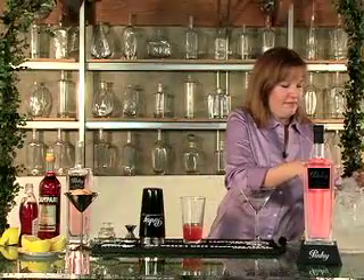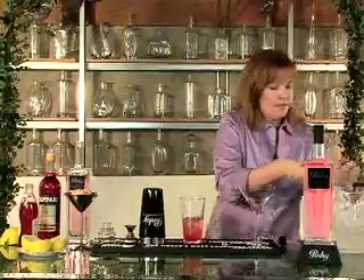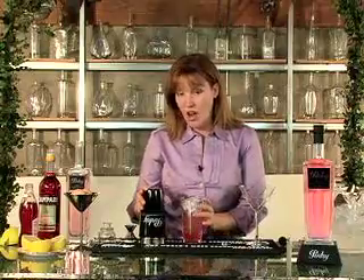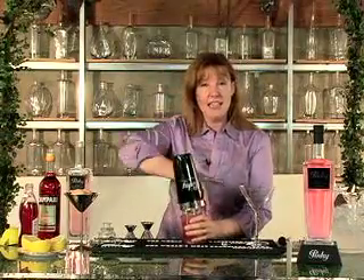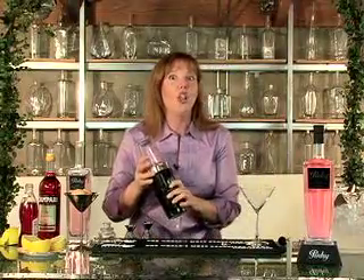Now we're going to shake this whole thing with ice. When you're using egg white in a cocktail, you want to make sure that you shake it vigorously. It's important that the egg white gets mixed up, and it gives the drink a nice, smooth, creamy, frothy look.